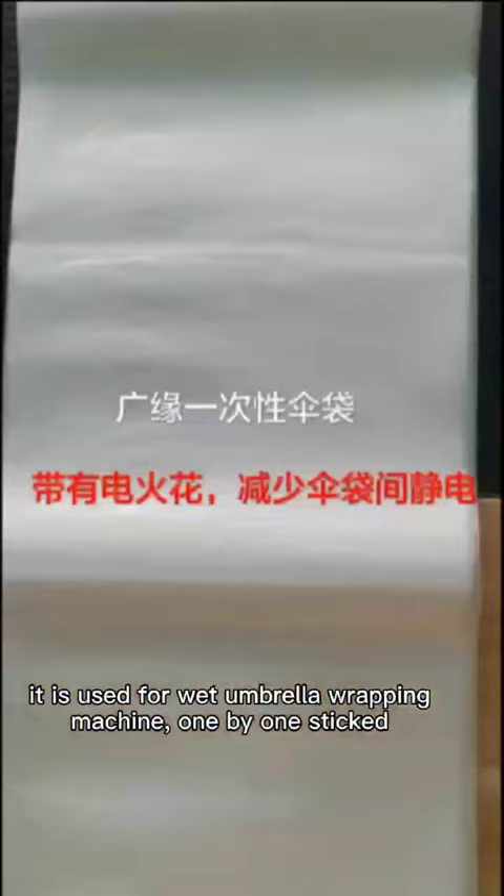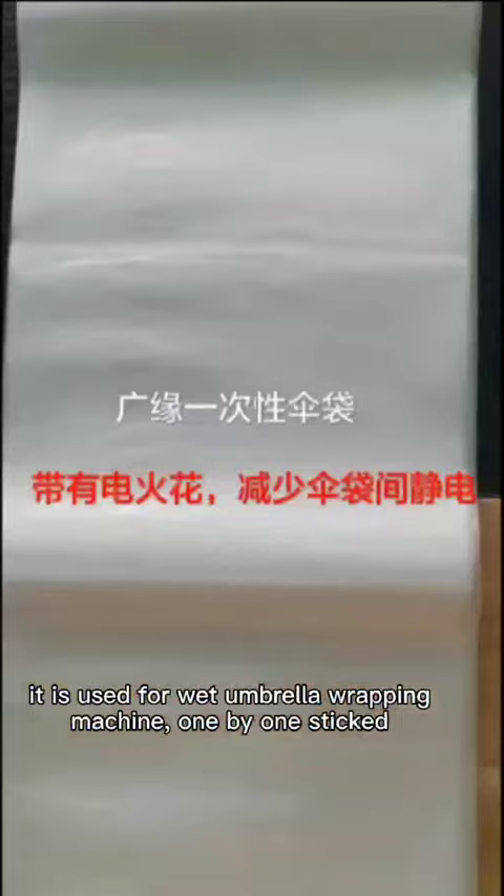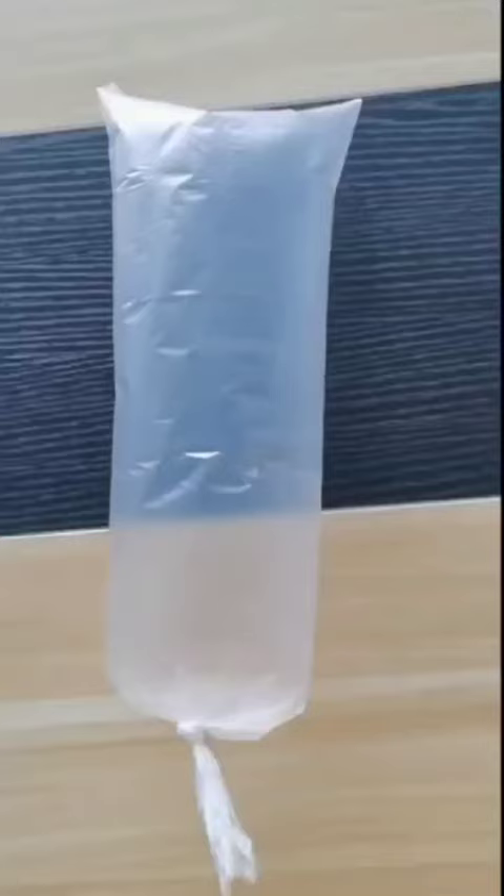Guangyuan White Umbrella Bags are used for the White Umbrella Wrapping Machine with 1x1 sticks. With an electrical static spark design, they can reduce static electricity.